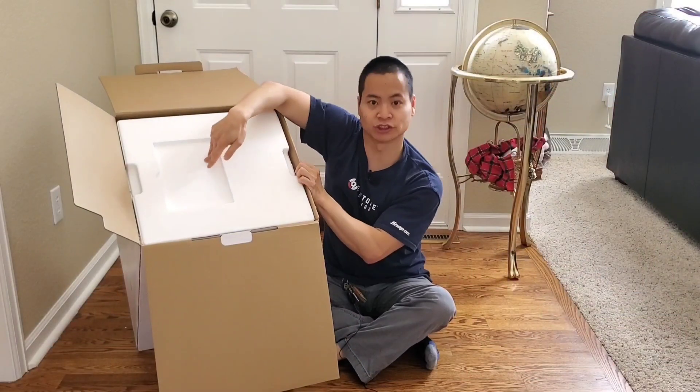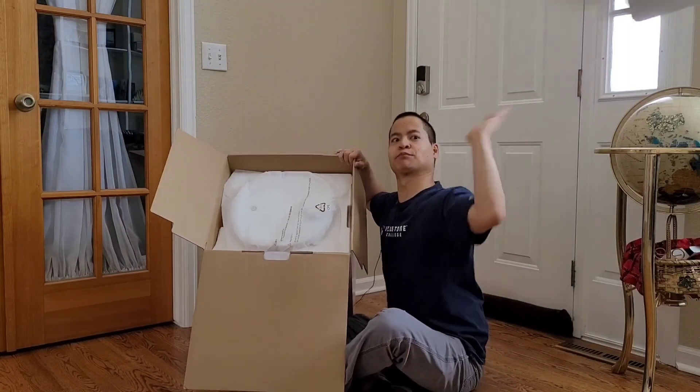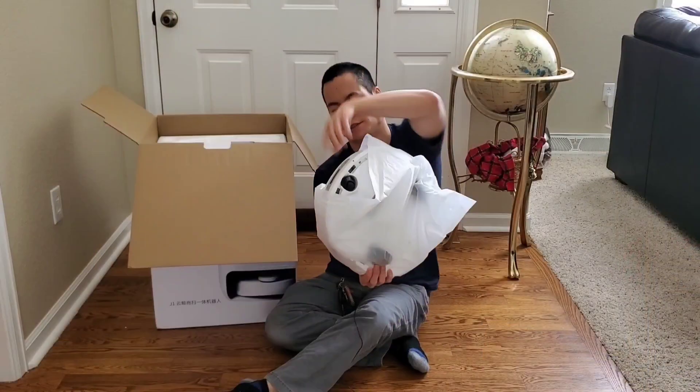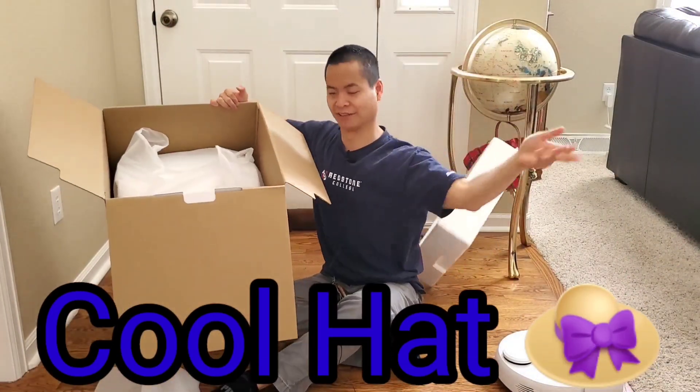What's my instructions? There's no instructions. I don't have an instruction manual. Sad day. Wow, that was like a cool frisbee. Makes a really cool hat, I think. Get out of there, hat.